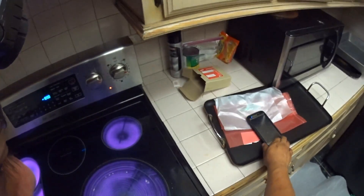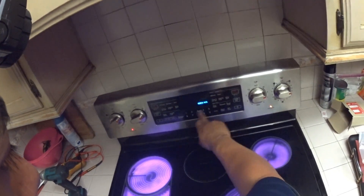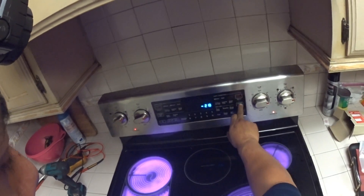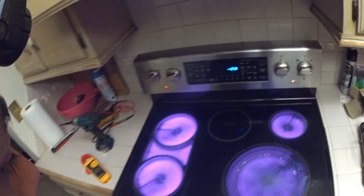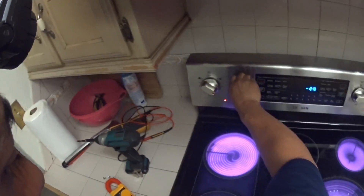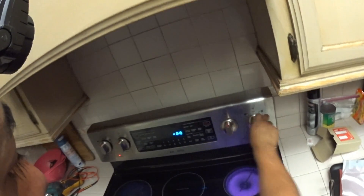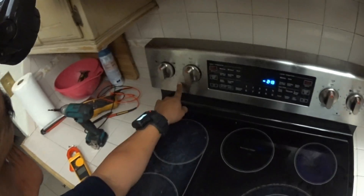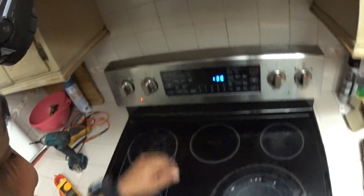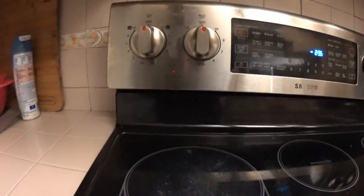Let's set the time — it's 2:13 — start. Now the elements are coming on and shutting off. This light will turn off once this cools down. The light turned off, there it is.